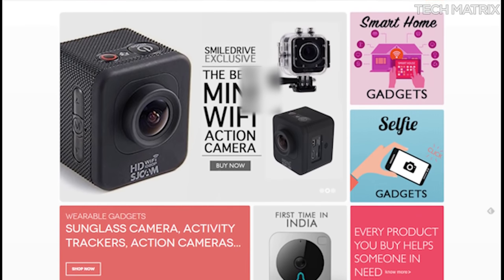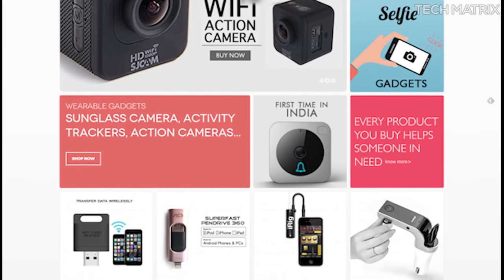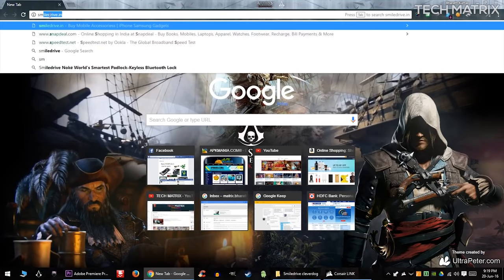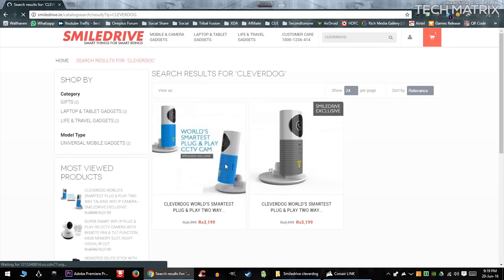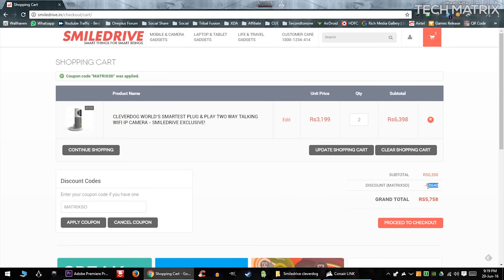I bought this on SmileDrive.in and they are exclusive sellers for Clever Dog and many other security gadgets. Check out the page to get more details. Also, for TechMatrix audience, use the code MATRIXSD — that is M-A-T-R-I-X-S-D — on orders above 3000 on SmileDrive.in to get an exclusive 10% discount. So head over to SmileDrive from the links below.